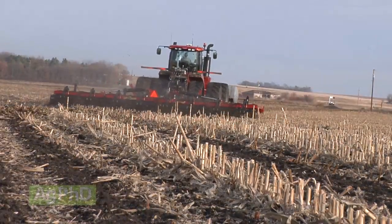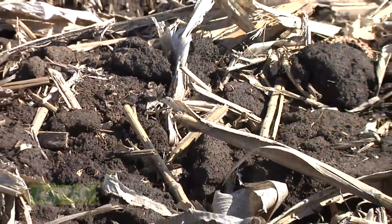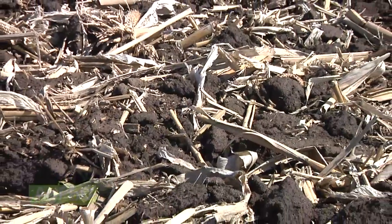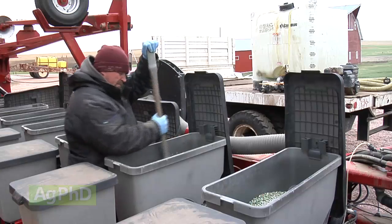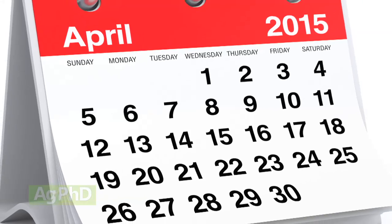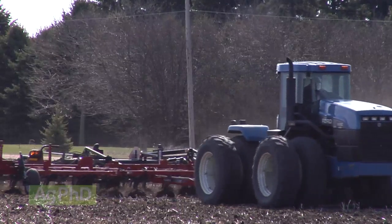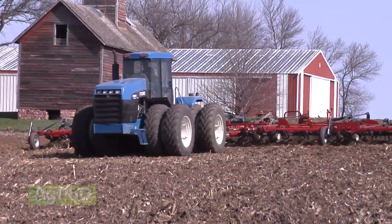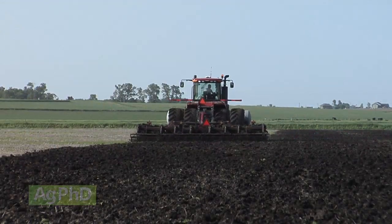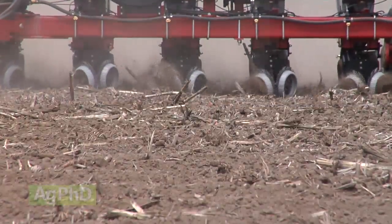Another thing farmers have used vertical tillage for is to dry the soil out right before planting. Maybe it's still a little wet and sticky in the spring because of snow melt or moisture held up in residue. You want to get going with planting soon because temperatures are warming up and the calendar says the optimal planting date is this week. You can run that vertical tillage tool through the field, fluff up the top few inches of soil — it's easier to warm air than water — and by making that soil fluffy in the top few inches, you can warm things up and dry them out quicker, allowing you to get in the field sooner.